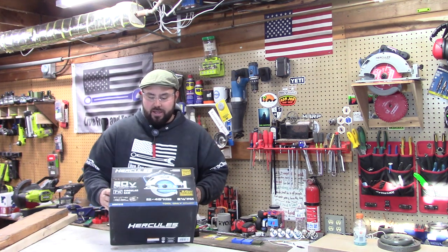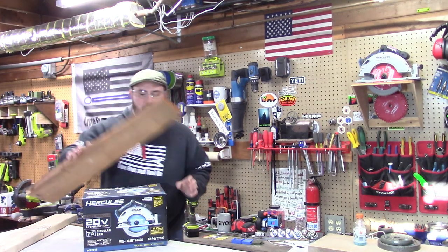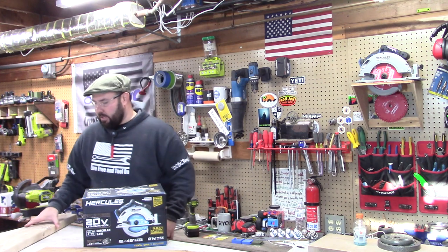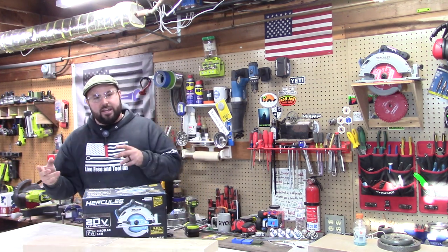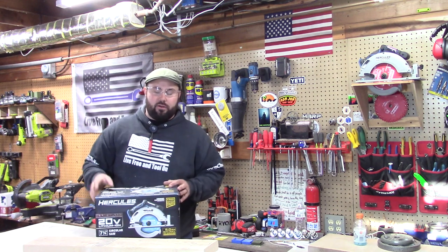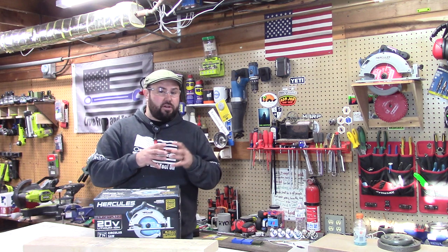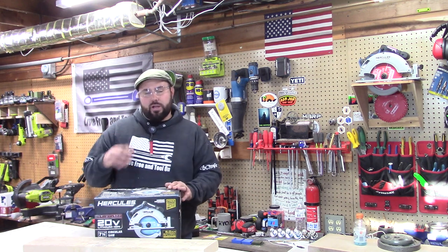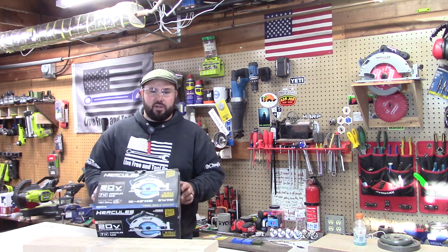What we're going to do today is just give it a shot. We're going to cut through maple, then cut through some pine. We'll do some cross cuts and some rip cuts as well. We'll be using a Diablo 24-tooth framing blade — that's what I use in all my circular saws. But before we start, let's take a look at the specifications.